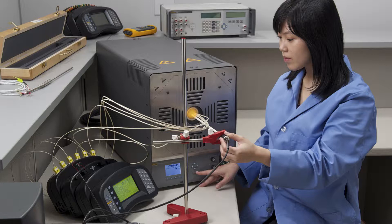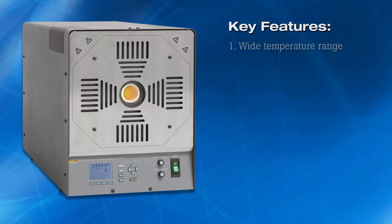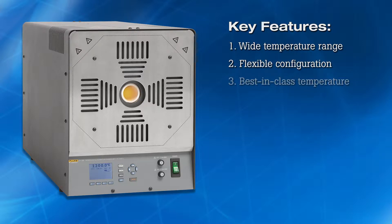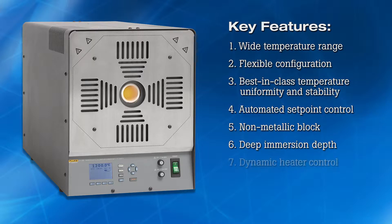The 9118A is designed to meet the most demanding requirements of high-temperature thermocouple calibration. There are seven key features that distinguish the 9118A from other high-temperature calibration furnaces: 1. Wide temperature range. 2. Flexible configuration. 3. Best-in-class temperature uniformity and stability. 4. Automated setpoint control. 5. Non-metallic block. 6. Deep immersion depth. 7. Dynamic heater control and cutouts.